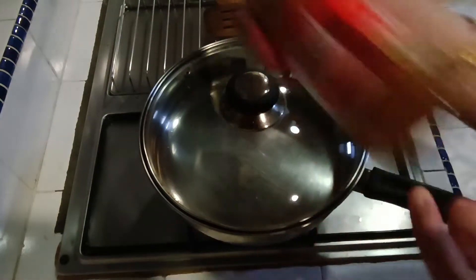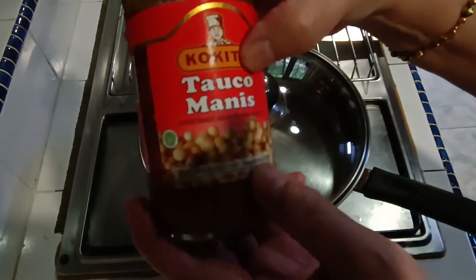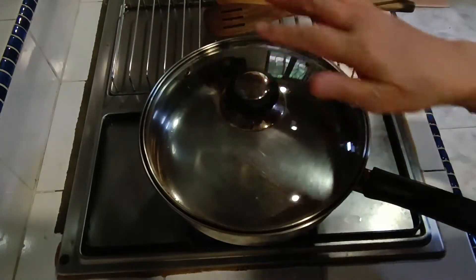We also have a green onion from Indonesia — it means green onion. This is green onion.